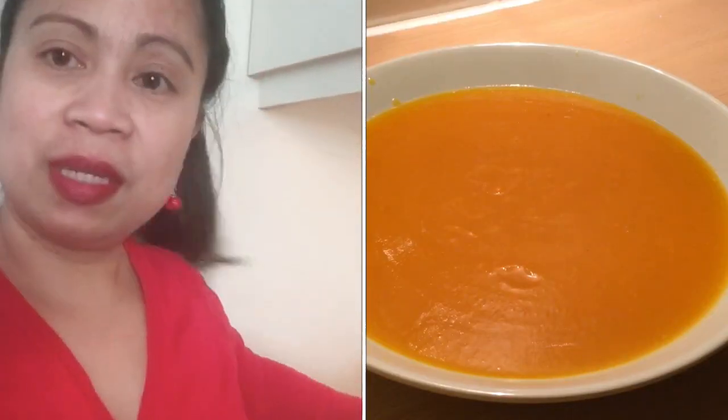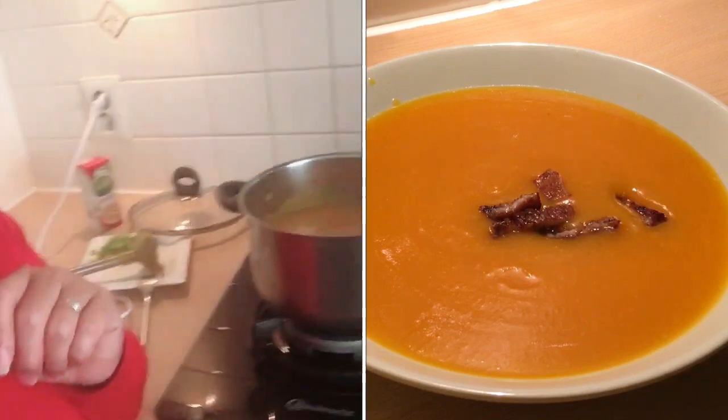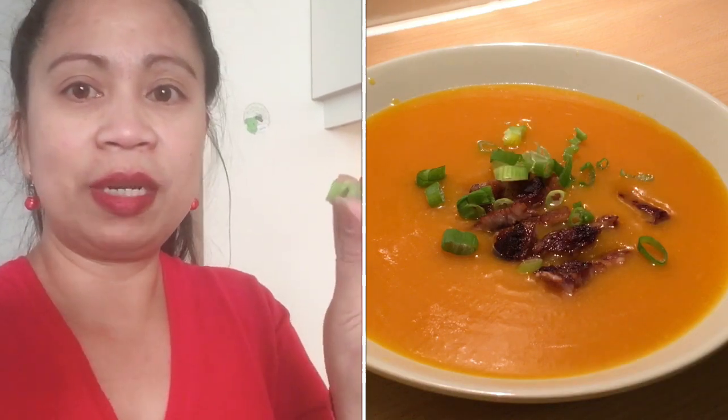Tapos na yung soup natin guys. Kakain na kami — ito lang yung hapunan namin guys — with baguette. And you can put herbs you like. I like to use these green onions — it was already sliced. We will decorate that later on. We will serve that with cream and bacon and baguette. It's a baguette bread.